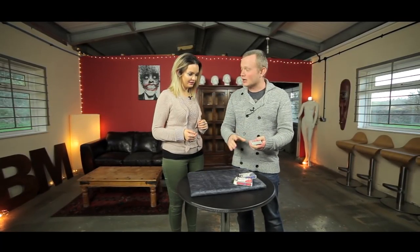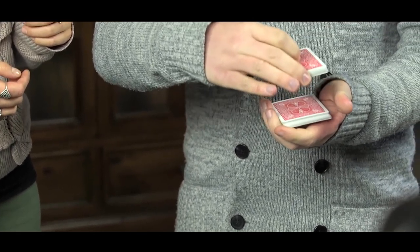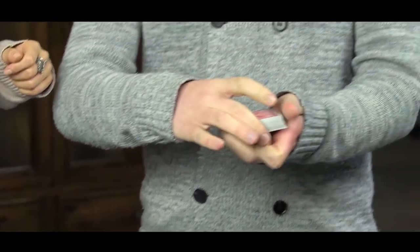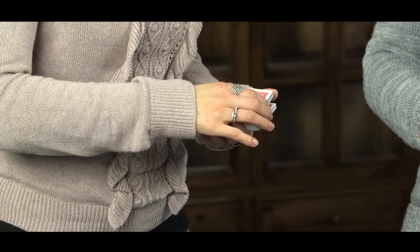The first step to card hero is you need to be able to cut the cards — and that's all you need to do. You grab some cards, and then you put the others on top like that. Go ahead, show me — just cut the pack anywhere. That's perfect! That's stage one of card hero.